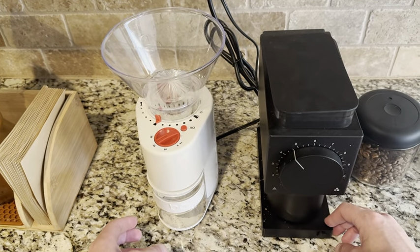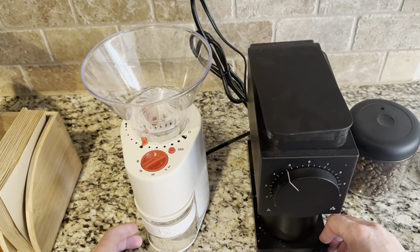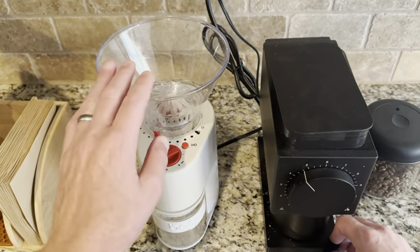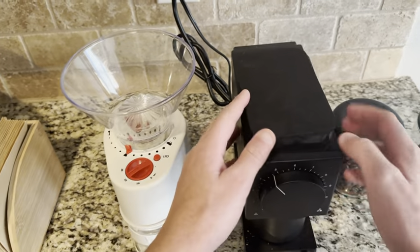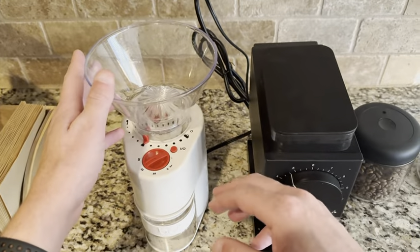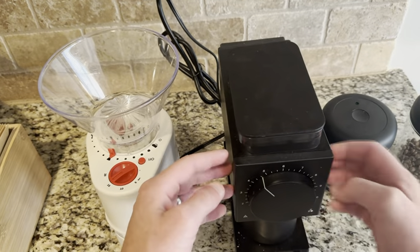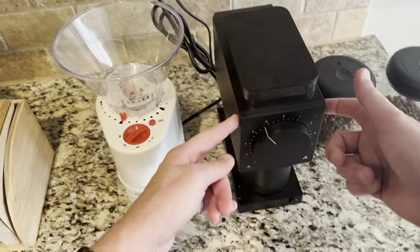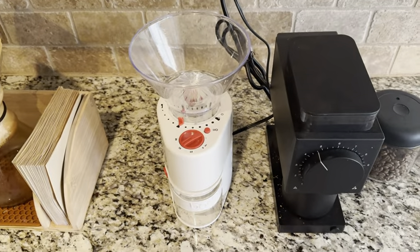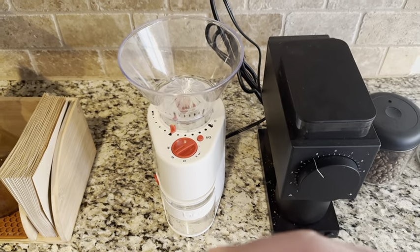Let's say I'm going to do a pour over on my Chemex this morning. I can choose 5, 10, 15, or 20 seconds and then hit my grind button right there. For this one, I'm going to grind it at four and a half, because that's what it tells me to do for a pour over. This is where the grounds are going to go, and this is where it's going to go on this one. I'm actually going to grind it up on my next video.